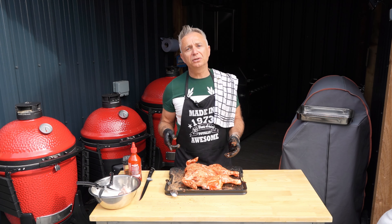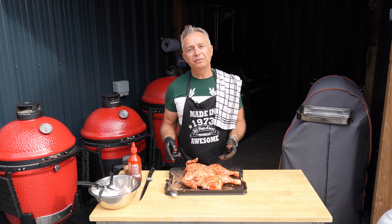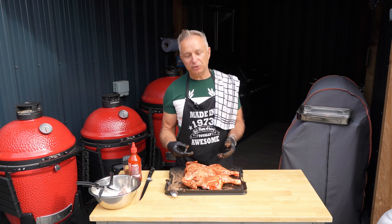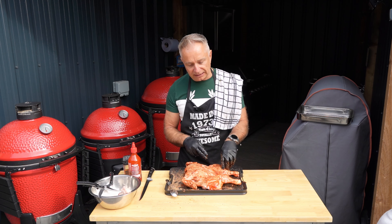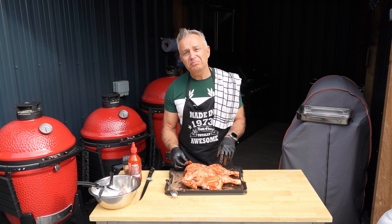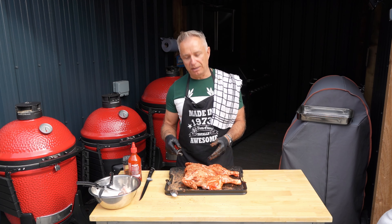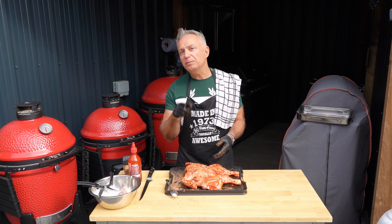I'm going to see you in about four hours when we get ready to smoke this on the Commander Joe. As I said, we are going to inject some stock into the breast, into the thighs, into the drumsticks — might even see if we can get a little bit in the wings. It's just going to add to the juiciness before we smoke this bad boy. I guarantee you this is going to be one tasty bird.